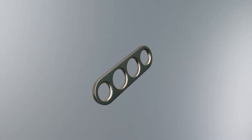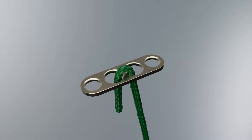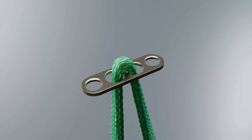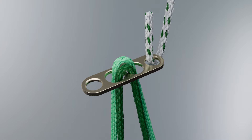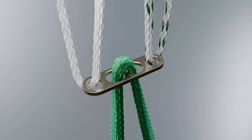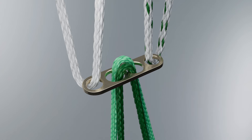The cinch sutures consist of one No. 2 dark green and one No. 2 light green non-absorbable braided suture placed through the center holes of the button. The toggle sutures consist of one No. 2 light green and one No. 2 white non-absorbable braided suture placed through each end hole of the button. These sutures will hold the implant and provide additional stability to the knee.